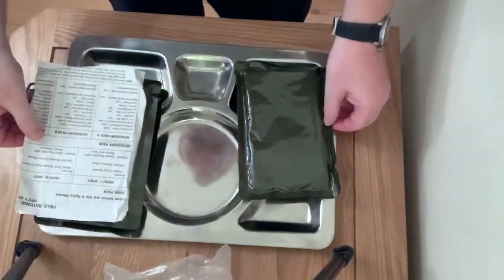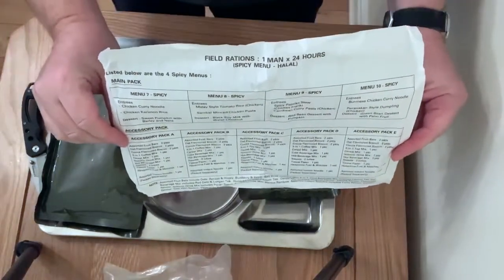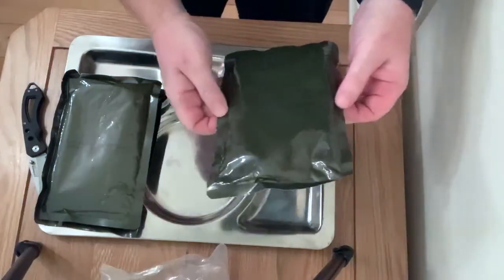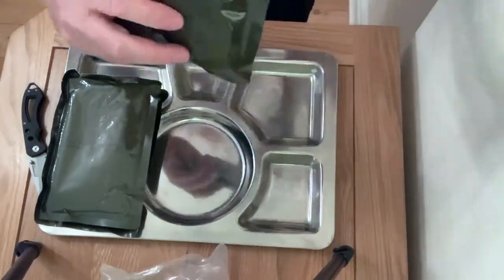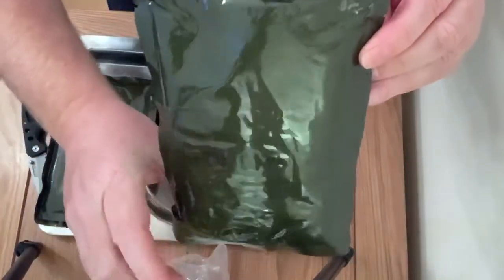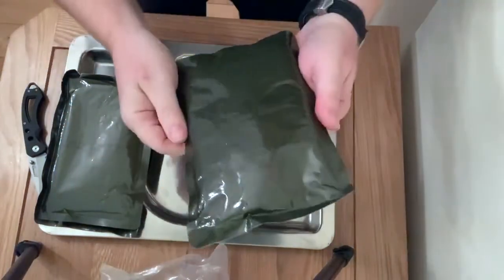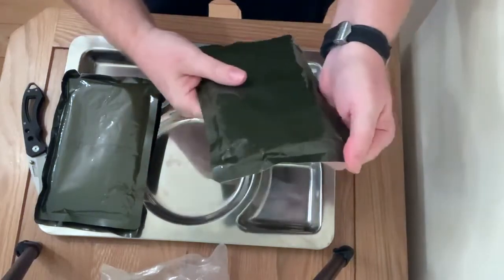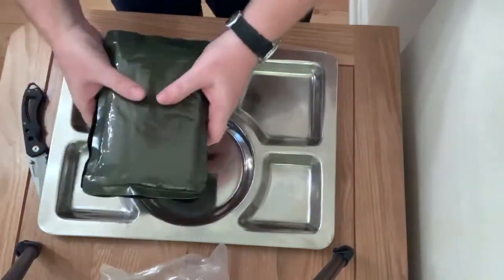And I've looked down and it's the menu pack — this option's for use. Next we've got the Malay spicy chicken. I think I've had this main before when I was in Thailand, when I'd done that review of the Singapore mains. But we'll give that a try as well. Let's put them to one side.